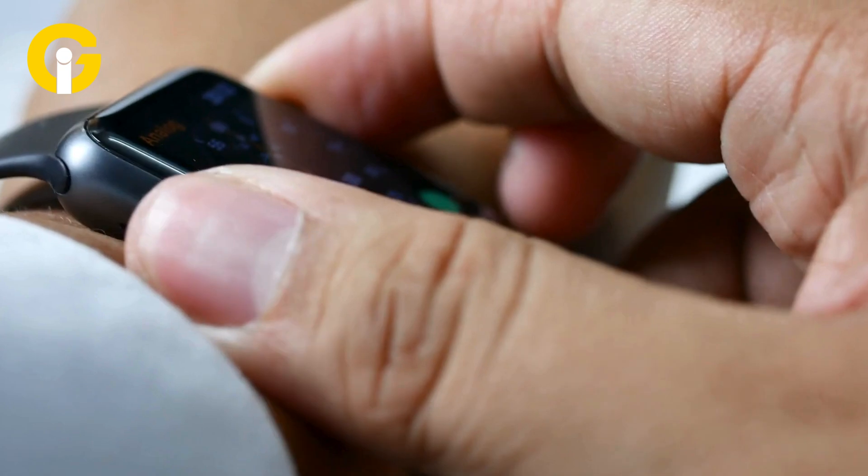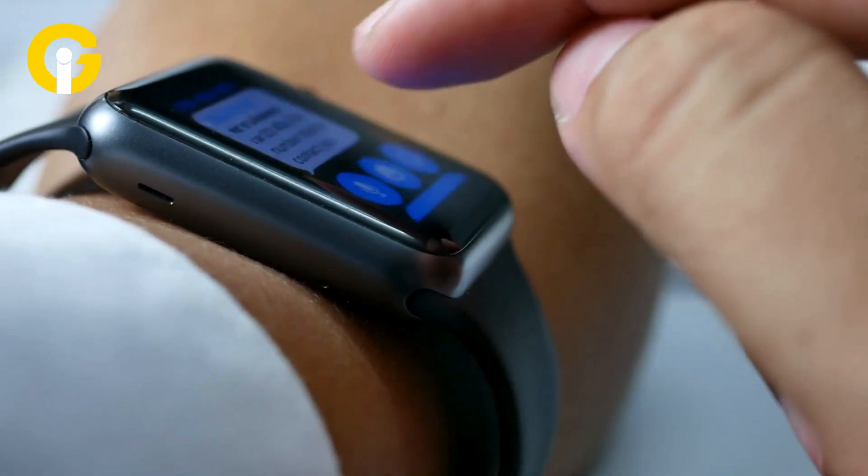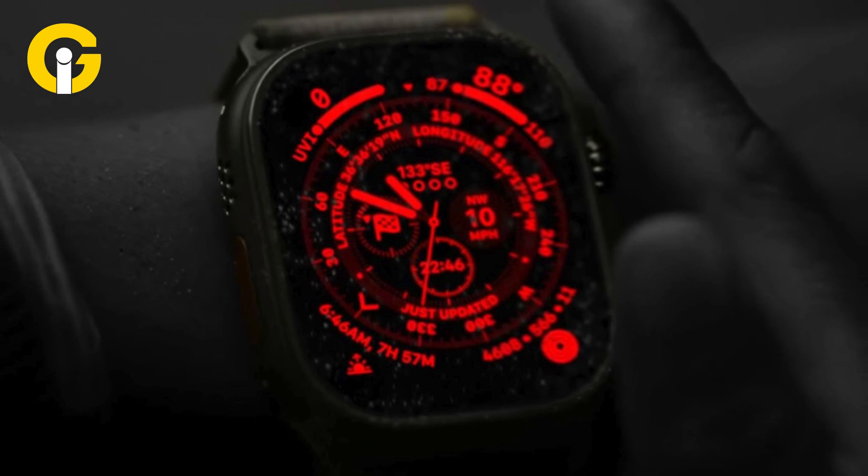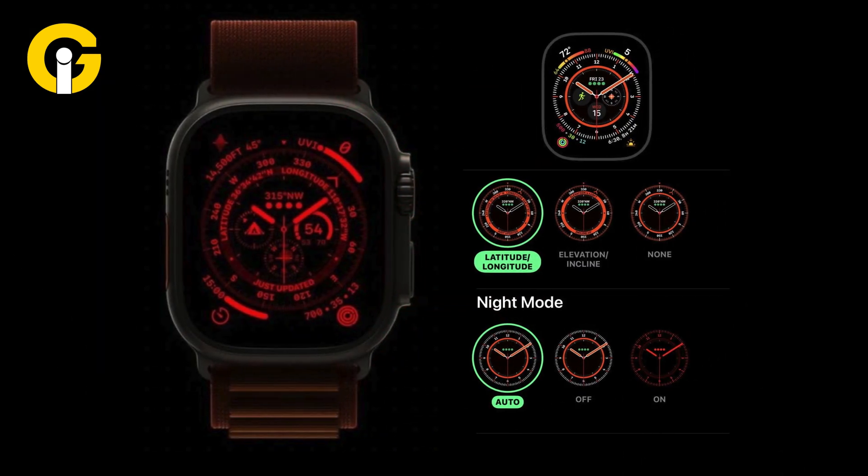How to turn on Night Shift Mode: Raise your wrist to wake up your Apple Watch. Swipe up from the bottom of the screen to access the Control Center. Tap on the Night Shift icon, which looks like a crescent moon. Tap on Turn On to enable Night Shift.